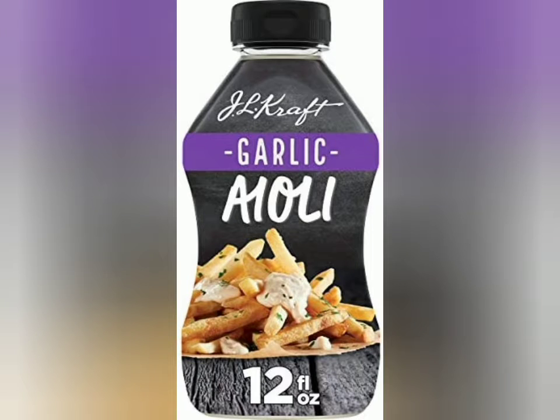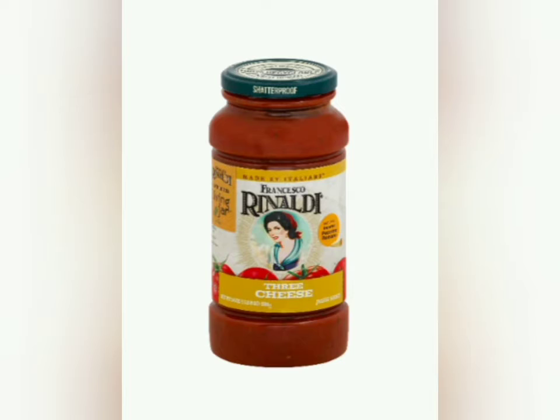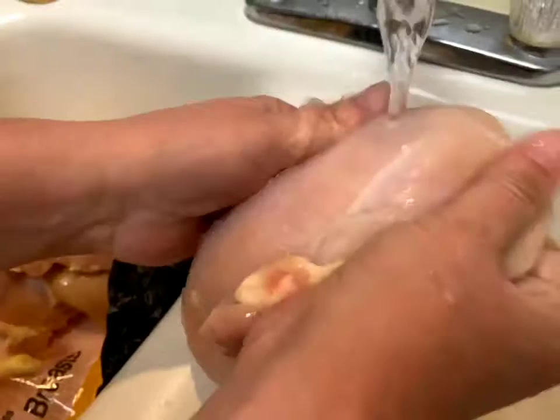Now these are some of the other ingredients that I used — I also added fresh spinach leaves. So here I'm just washing the chicken.